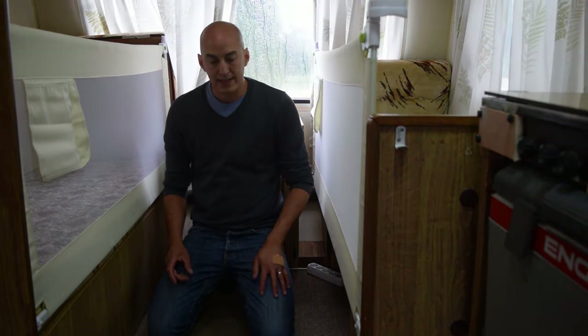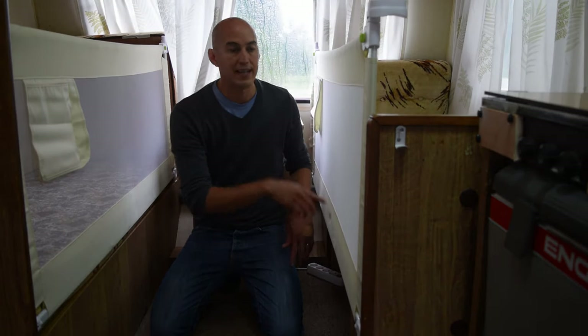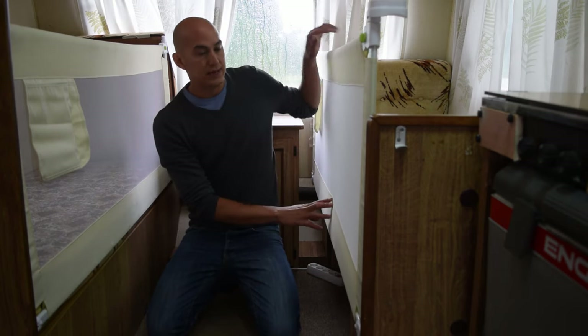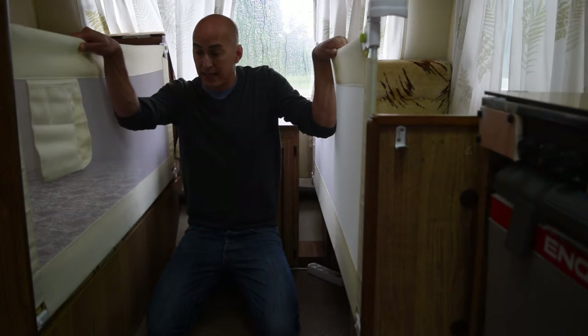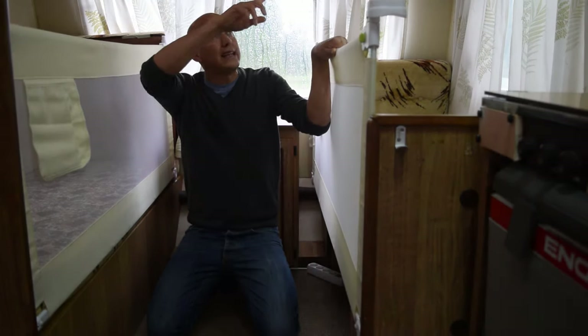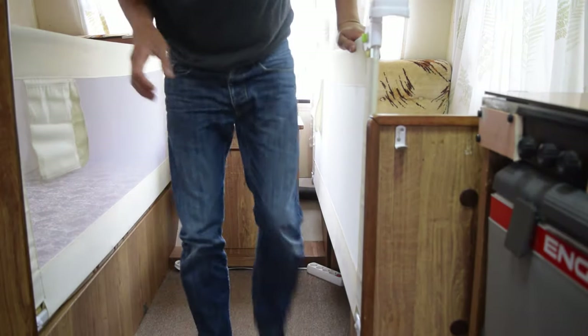These are the girls' bunks. All that's happened really is I've taken away the ability to have this as a dinette, removed the tray for the table, and put in the sidings for the bunks to stop the girls from falling out. I've again changed the lights for LEDs. That's about it apart from the plumbing system.